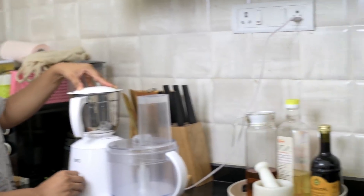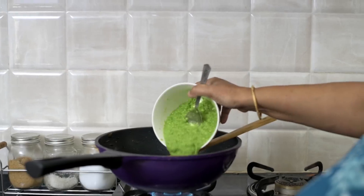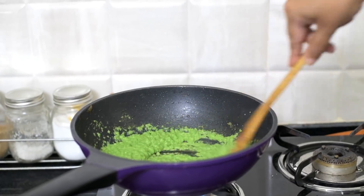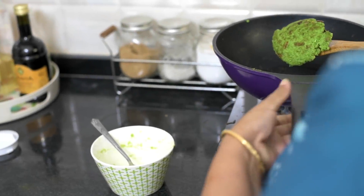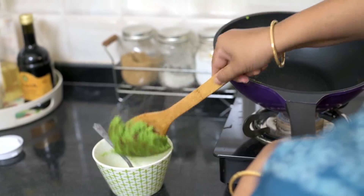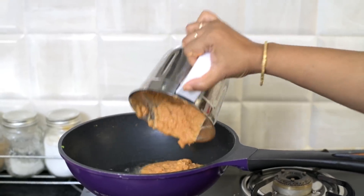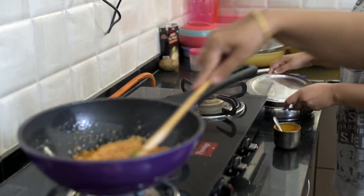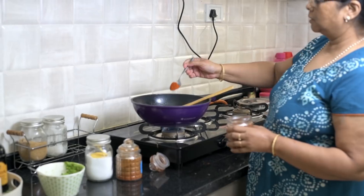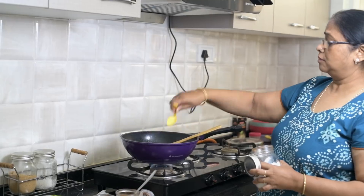While I was making the puree of the onions and tomatoes, my mom already started roasting the peas. The peas puree that we made, we're going to transfer to a pan and keep stirring it quickly till it becomes a lump-like consistency — something like this. Once that is done, we transfer it to a bowl. Then in the same pan, we add the onion and tomato puree. For spices, we're going to add turmeric powder, red chilli powder, garam masala powder, and salt.